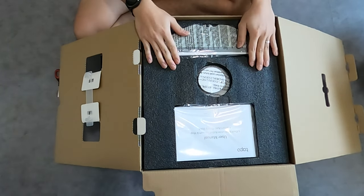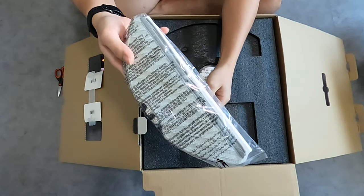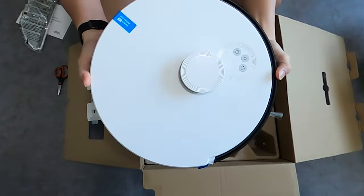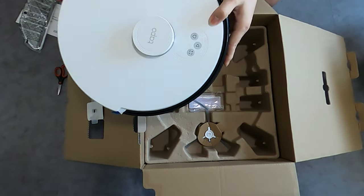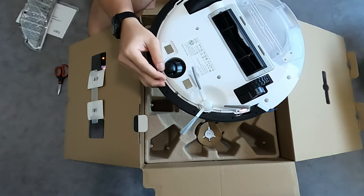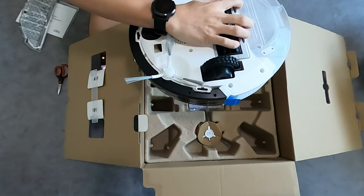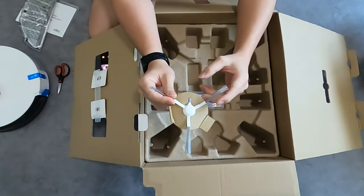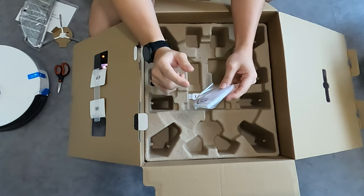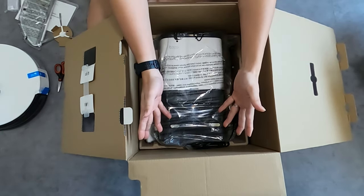First we have the manual. Then we have the mopping pad. And this is the vacuum itself. So we have the robot vacuum itself. There are 3 buttons at the top. This is the lidar sensor. Underneath we have the roller, then this side brush, then the main brush. Next we have the spare brush. Then a filter — I believe there's a filter inside the dustbin itself. Then we have a cleaning brush.